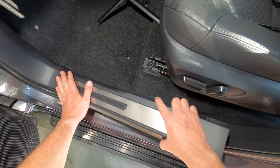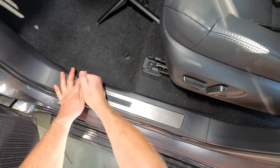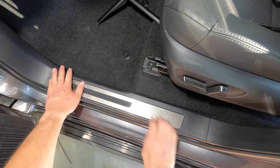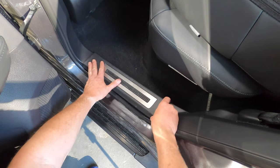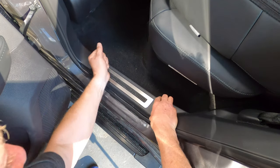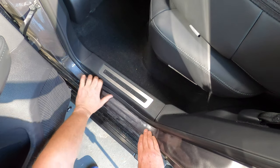Next replace the front sill trim by pushing it down to engage the clips, then run your finger under the door seal if it's been trapped by the sill panel. Then move to the rear door and repeat the procedure, pushing down on the sill trim to engage the clips and then again running your finger along the door seal to ensure it's not stuck under the trim.